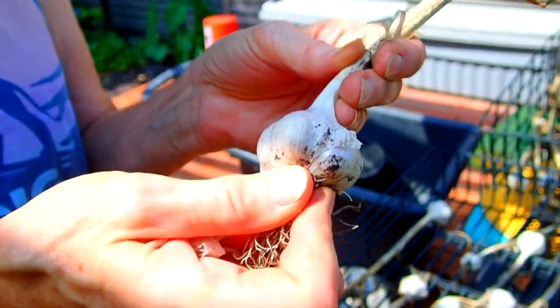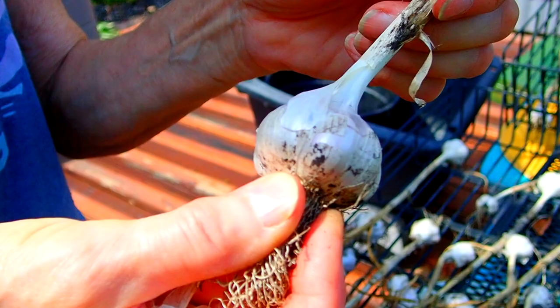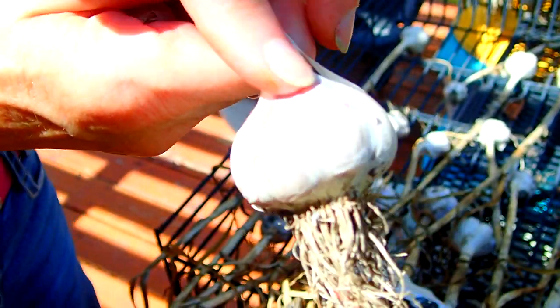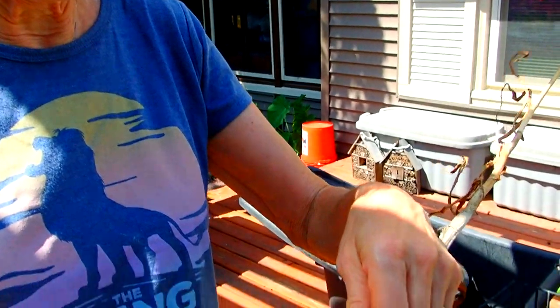When you see garlic in the store they don't have roots on and they don't have a long stem either, so that's what we're going to take off today. Now there are two types of garlic grown this year. There's this German purple striped garlic — it's a hard neck, which means this part is hard and it goes all the way down to the root. The soft neck you'd see more in a southern climate where you see them woven together in clusters hanging. This hard neck lasts longer as far as storing for the winter.